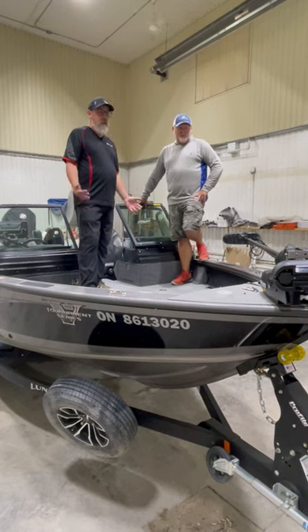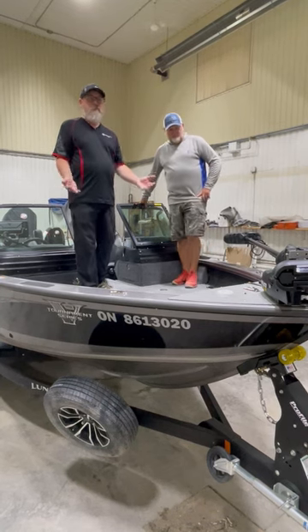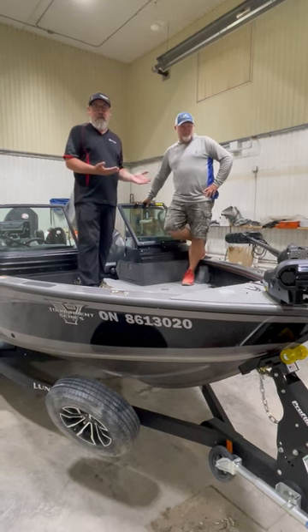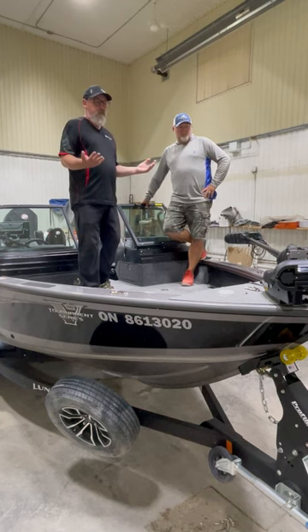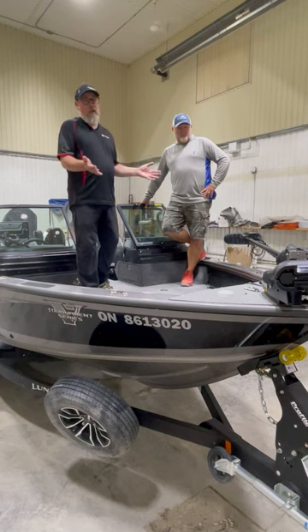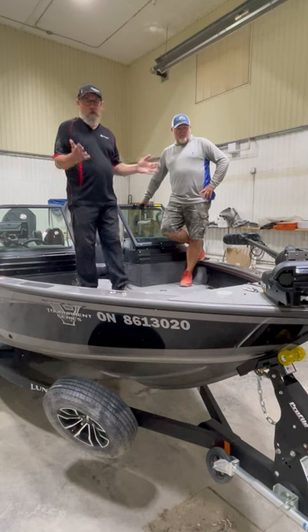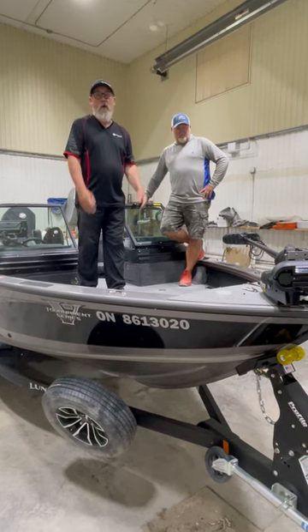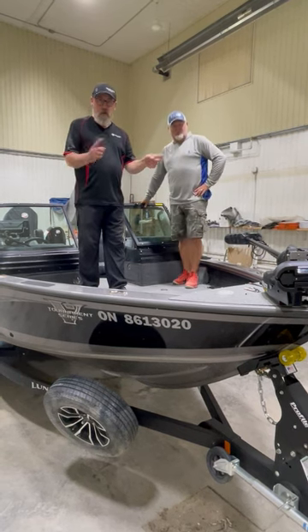As everyone knows, the Ultrex is a little more expensive. Obviously in Rob's work as a guide, it's very helpful because he's always the one launching it. But certainly if you fish a lot by yourself, this is a perfect option to consider. And if you want to know price differences — Minn Kota has come out with a whole new revamped line, the Quest line — give us a call and we can go over that.